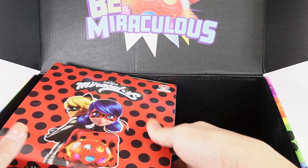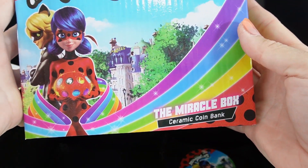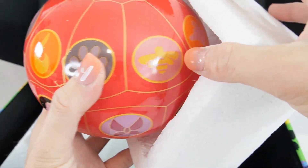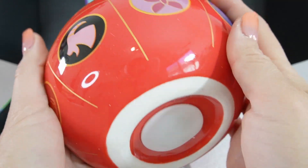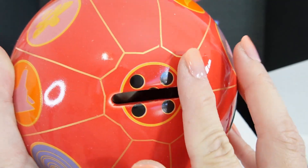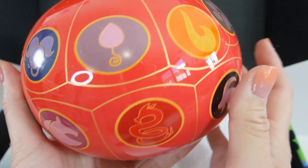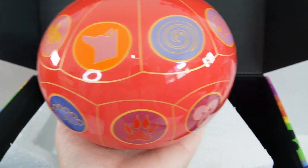Next item is this big one — what is this? It says the Miracle Box ceramic coin bank. Wow, look at this — this is very, very cool looking. The Miraculous for Ladybug is up here on the top, and everyone else is on the side. This is very, very nice. I love the shape too. And I think — oh, another item.